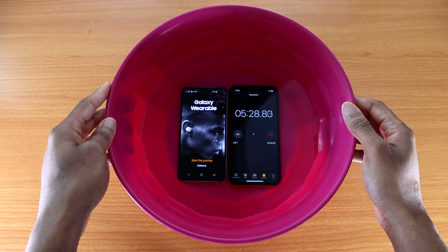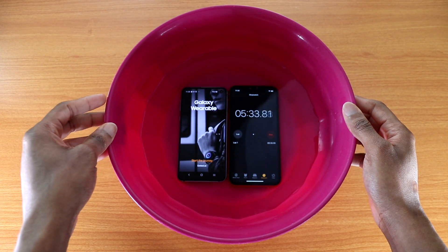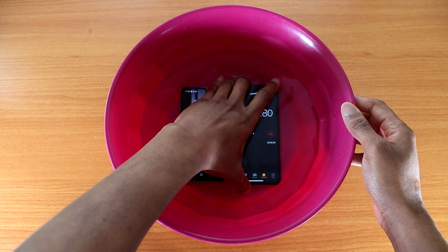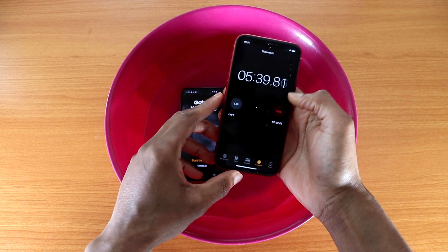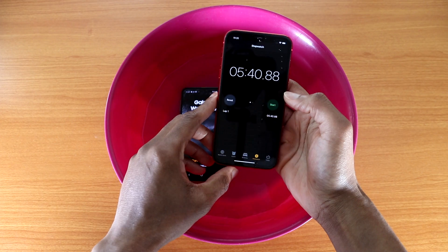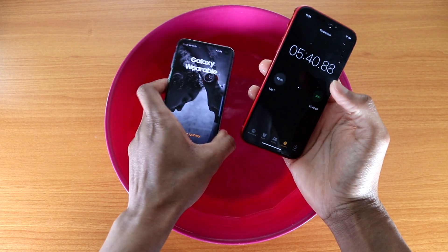Okay guys, so it's been about 5 minutes or so — 5 minutes and 35 seconds. Let me go ahead and pick them up and we'll see if both devices pass the water test. It's almost been 6 minutes now. Let's go ahead and check out the iPhone XR first.